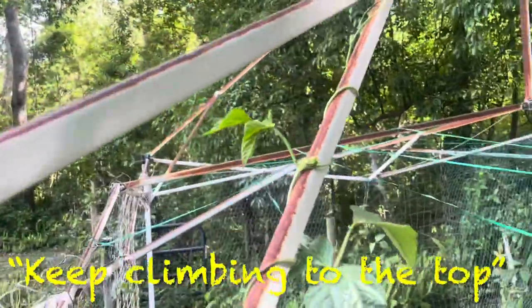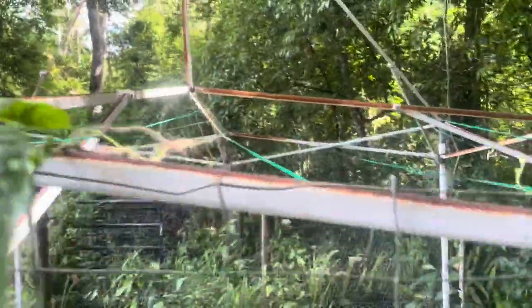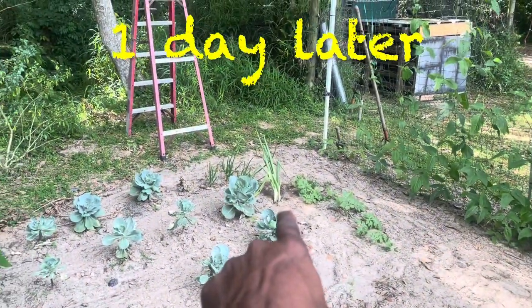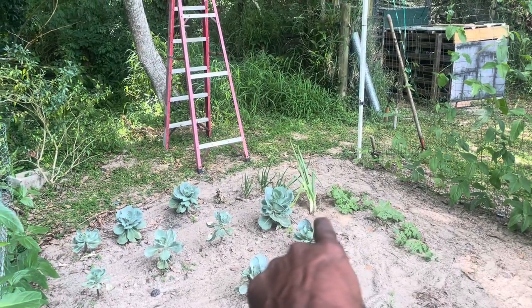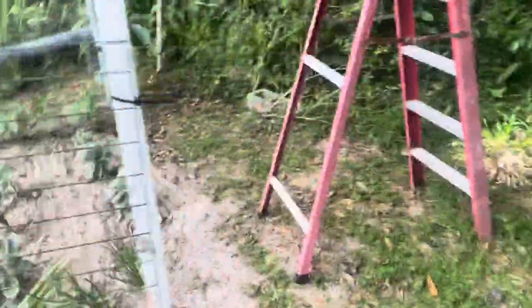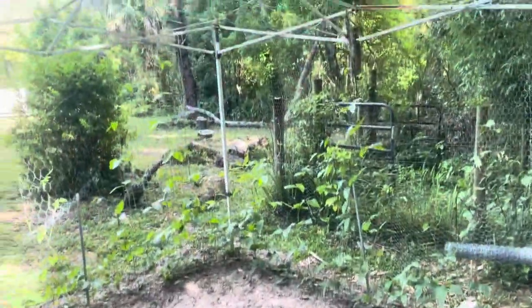The beans are looking good — many of them have reached the top and now they're working themselves across and up. If you give these beans somewhere to go, they will go. This one right here has reached the top, and there are a couple over here on this side. Yesterday I took that green onion stock and put it in the ground, and today it seems to be doing well. We'll put a little bit more water on that, but the beans are looking good.